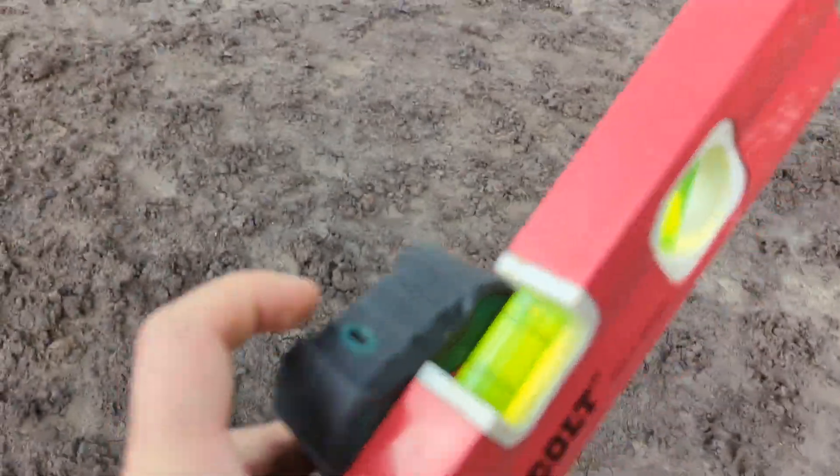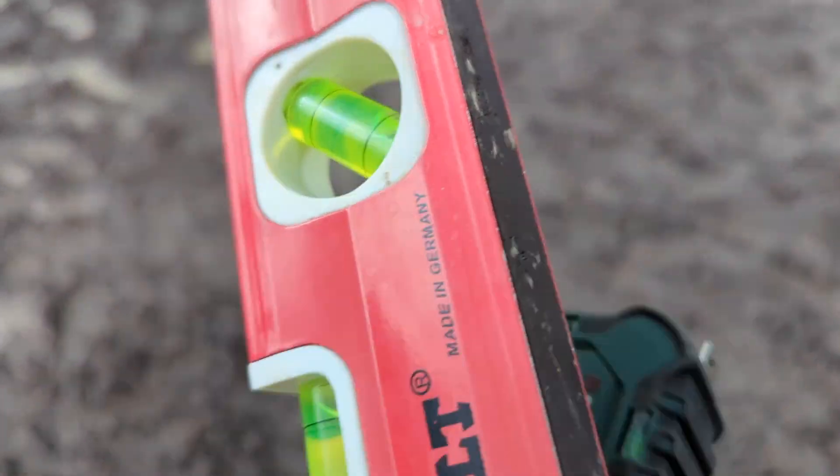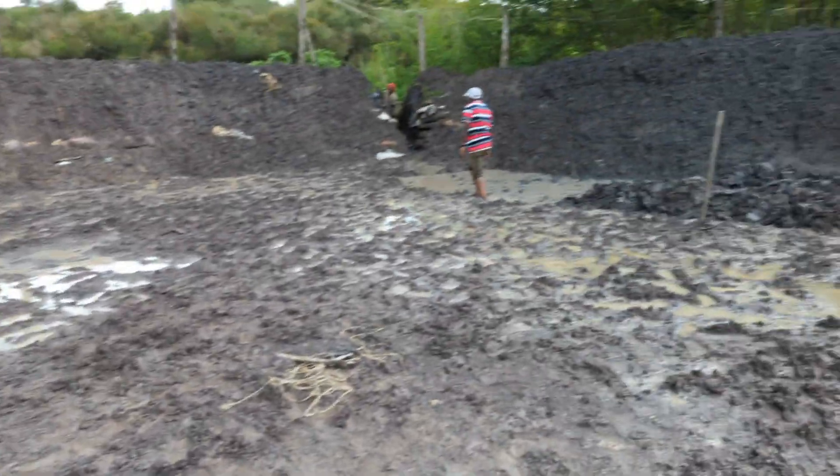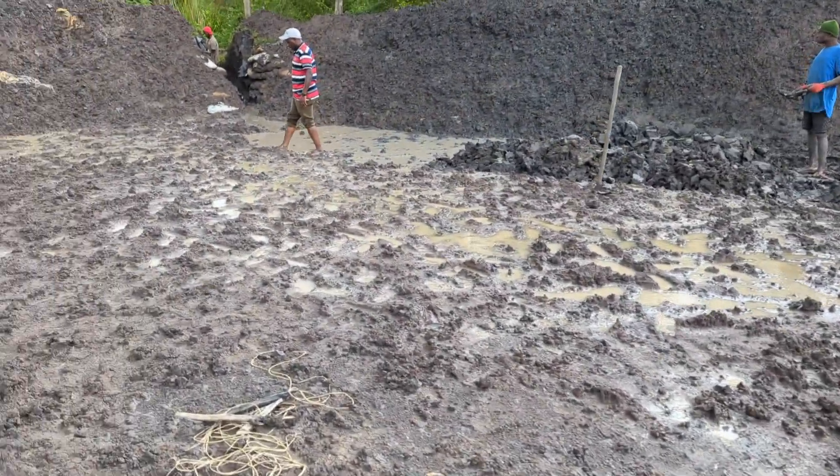I bought a gift of a laser level — thanks David, you know who you are. That should allow us to measure the height a bit more accurately.